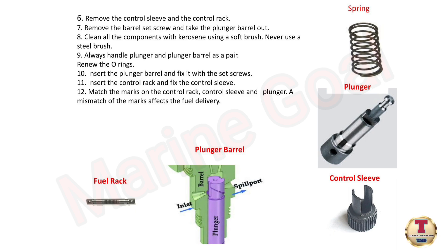Insert the plunger barrel and fix it with the set screws. Insert the control rack and fix the control sleeve. Match the marks on the control rack, control sleeve, and plunger. A mismatch of the marks affects the fuel delivery.